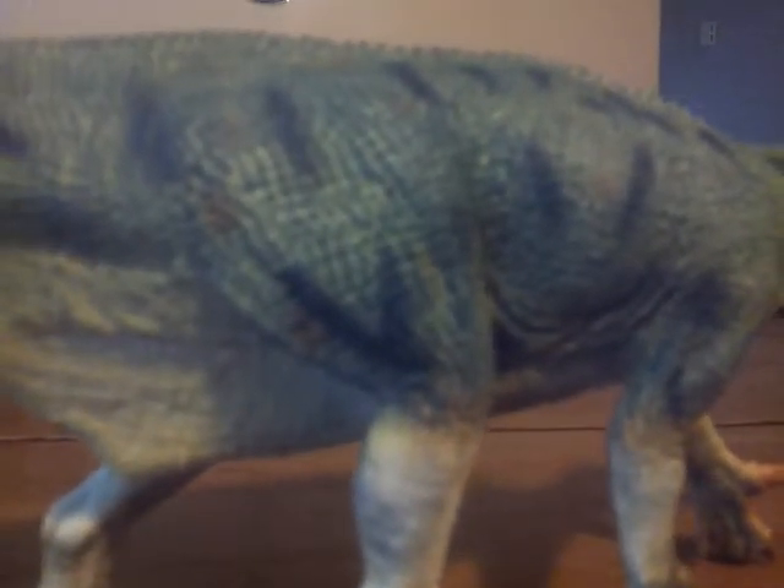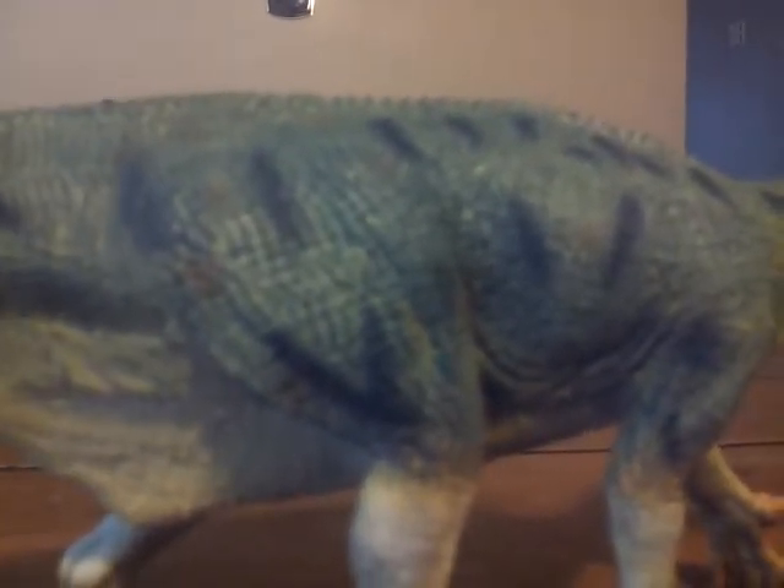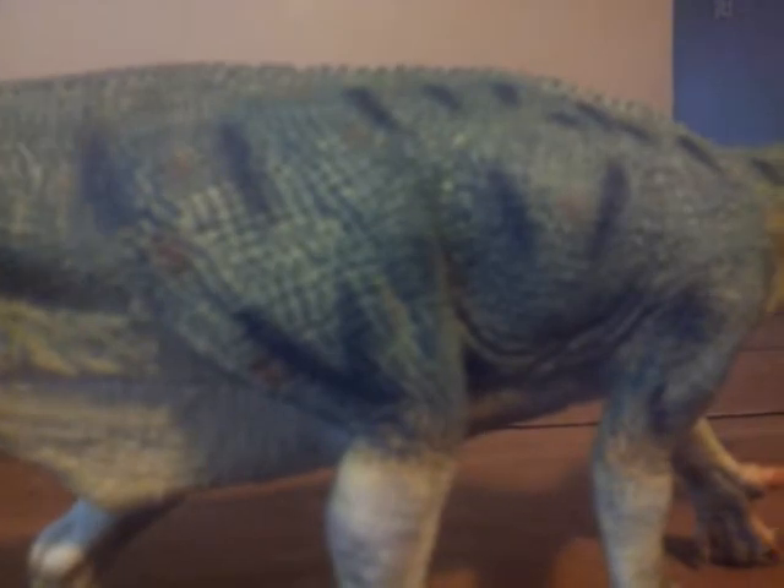The eyes are well done, and the scales are individually sculpted, which I really appreciate. You can just tell they're individually sculpted — though the painting may not have been thorough enough on some areas.